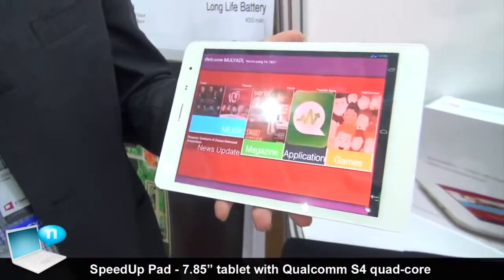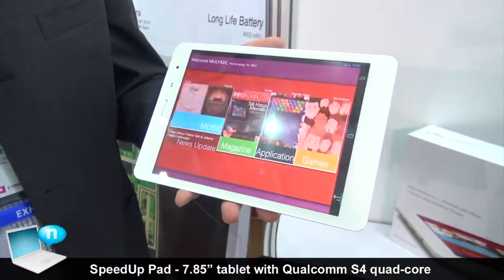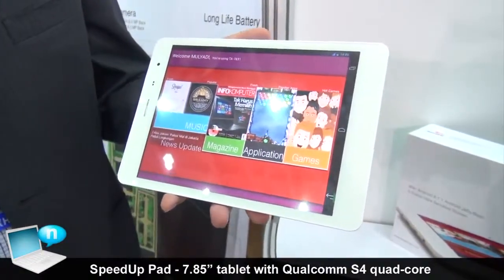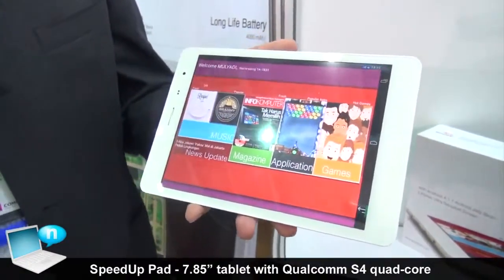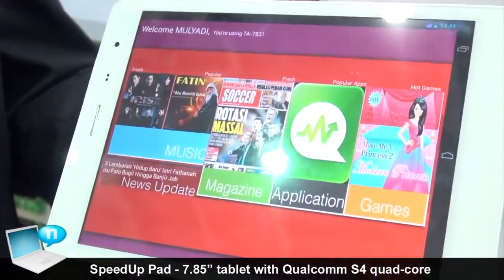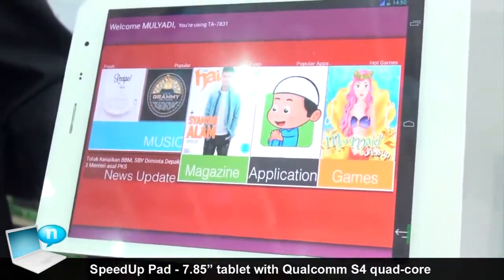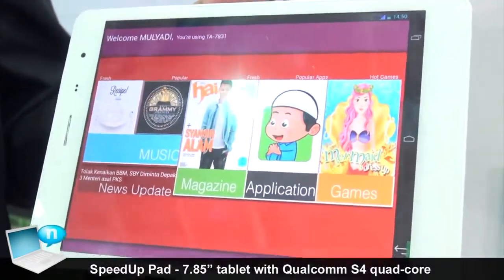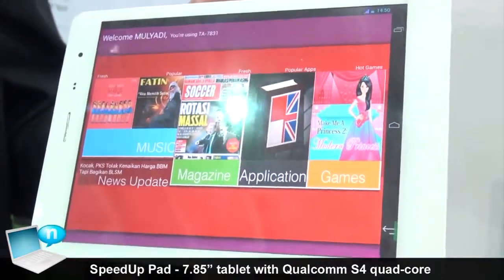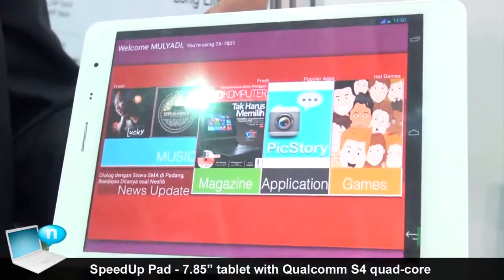SpeedUp comes with the latest Jellybean 4.2 OS and it also comes with a digital content store. Currently in our store we have close to 1 million content and applications. It's a combination of music, magazine, application, and games. Our idea is we want to have a local and relevant tablet for the particular country and particular user.